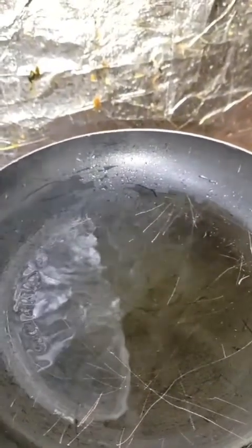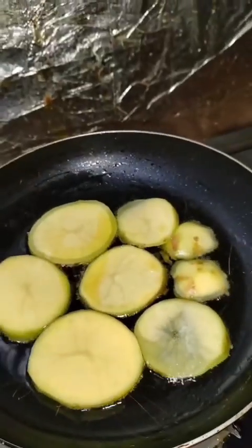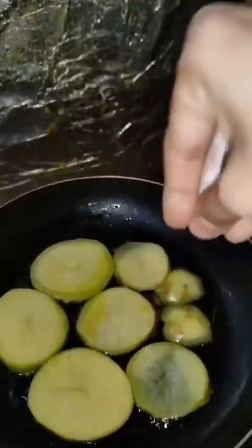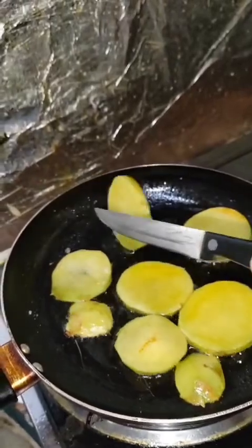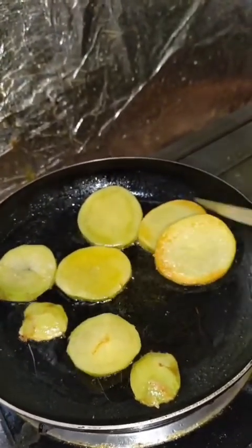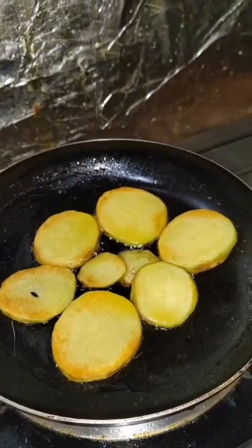Heat oil in the pan. Take the potatoes cut in round shape, add them to the pan with a pinch of salt, and turn them from side to side. We will not overcook the potatoes — just make them half cooked until they turn brown.